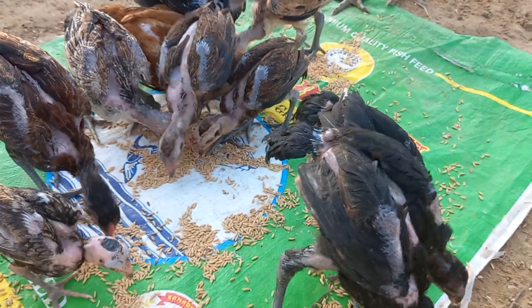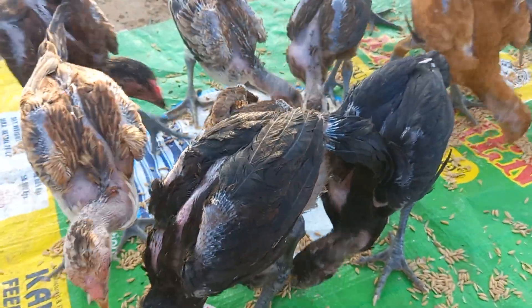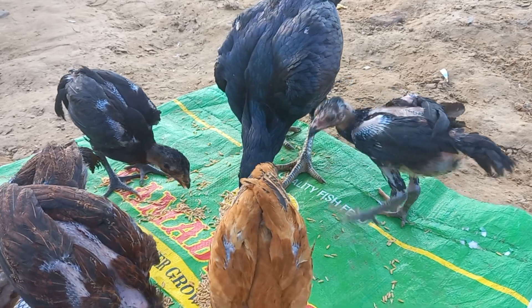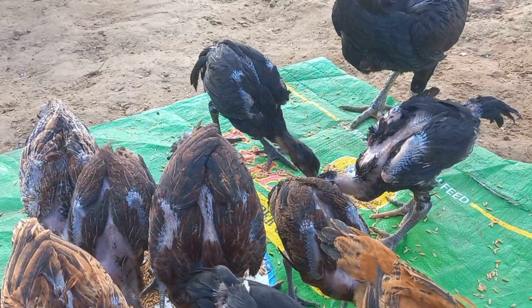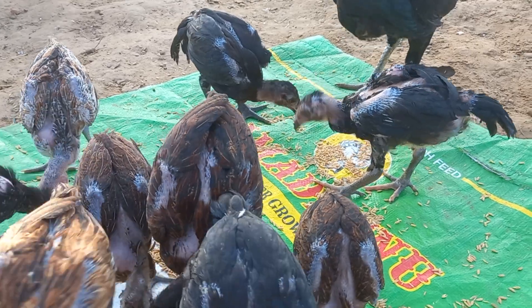I will make a small size of the fish. I will show you the size of the fish. I will make a small size of the fish.